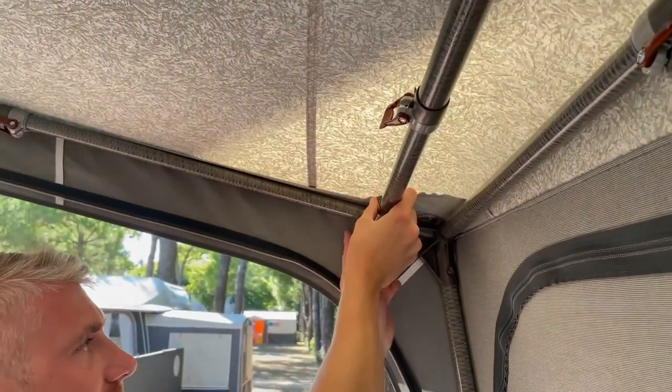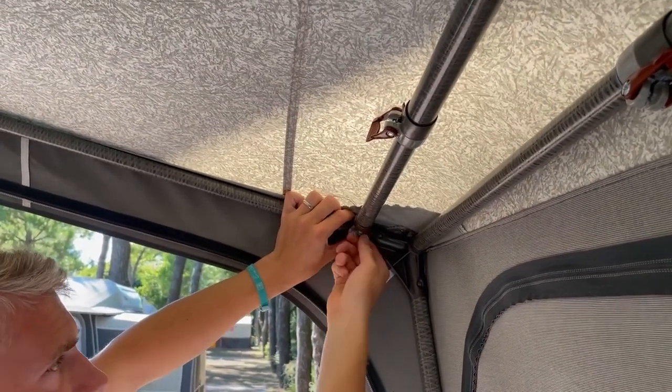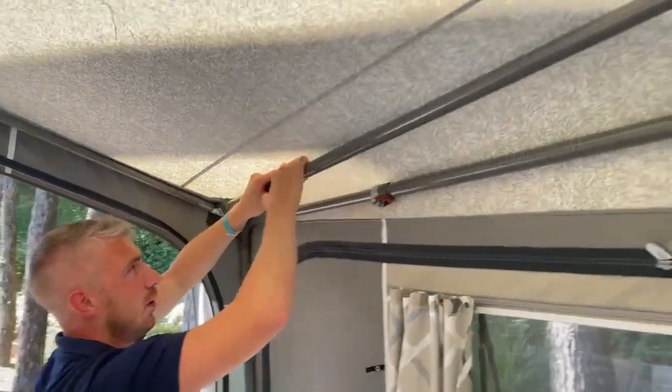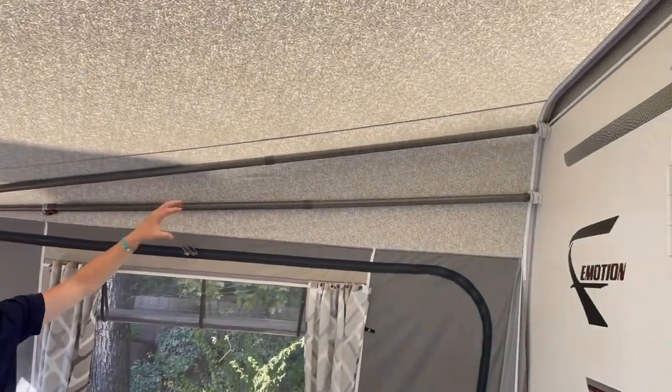You've got the protective plastic again to stop any wearing on the material. Clamp it on, tighten it up, extend the roof pole with the locking clamp, and there you have the three meter awning, just having that extra pole to support it due to the depth.